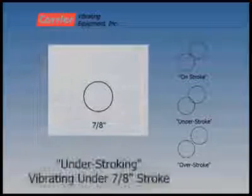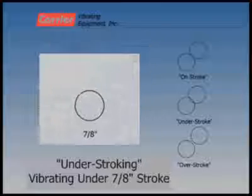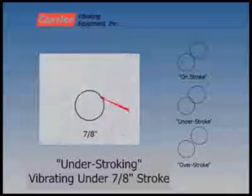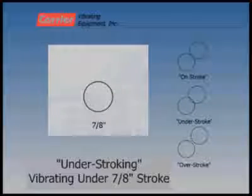When the vibrating unit is put into operation and the stroke plate looks like this, the unit is below the design stroke. The two circles appear to overlap, indicating the stroke is less than the diameter of the circle. The unit is operating in an understroke condition. The flashing red arrow shows the circle's overlap location. In this case, the unit is below the 7 eighths design stroke value.